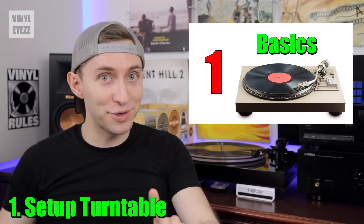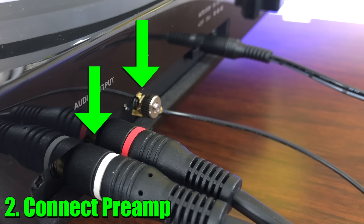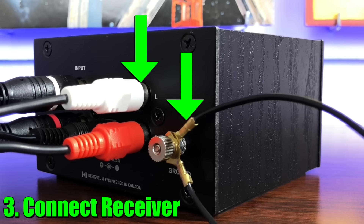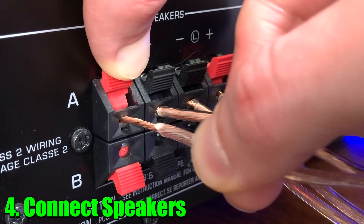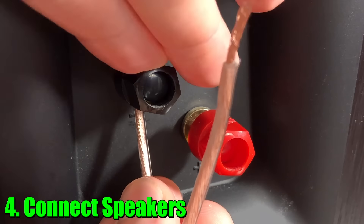To recap: Step 1, set up your turntable by watching the playlist. Step 2, connect the RCA cable and ground wire from turntable to preamp. Step 3, connect another RCA cable and ground wire from preamp to receiver. Step 4, connect speaker wire from receiver to left and right speakers. I also connected my cassette deck to line 2 on the receiver — if you have another audio device like a cassette deck, CD player, or even an 8-track player, you can hook that up as well. That's why receivers are nice.